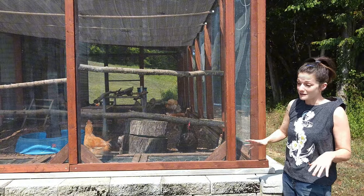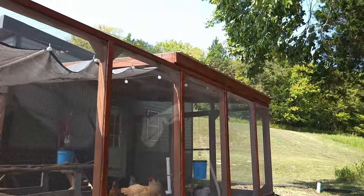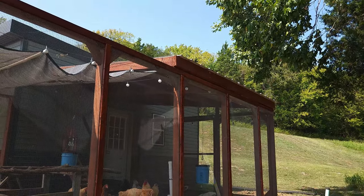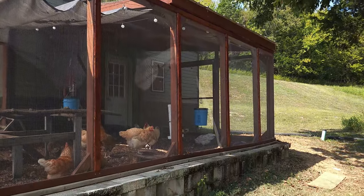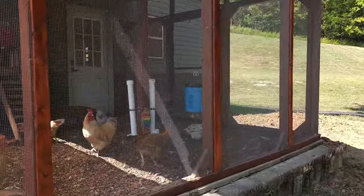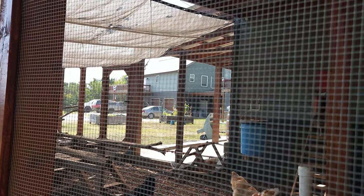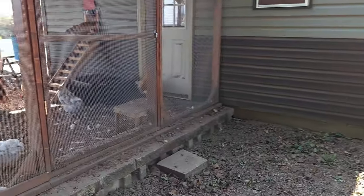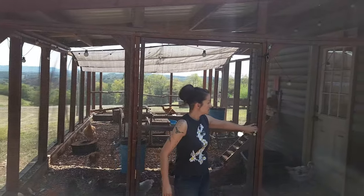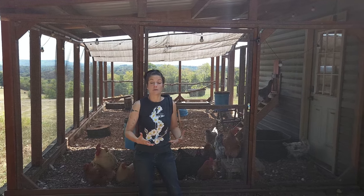Nothing gets through this, even bugs — and sometimes I wish the bugs would get through so the chickens would have more to eat. We built a roof over the door area so the chickens have shade and an area to get out of rain or snow, and that's where I feed them so it also keeps me out of the weather. There are three access points: the door from the shed, a door I can get to without going through the shed to get into the chicken run, and a bigger opening in the back we built mostly for getting wood chips in — it's been great for getting larger items in and out, and it's also where we let them out to free range.